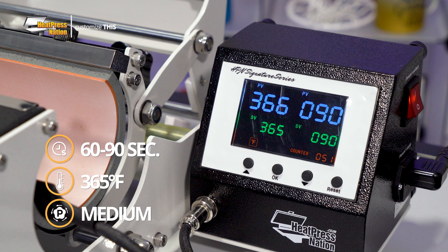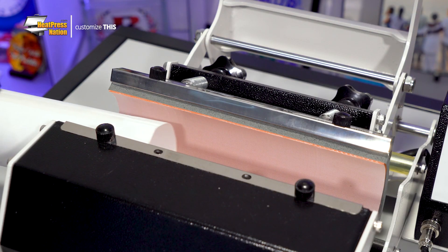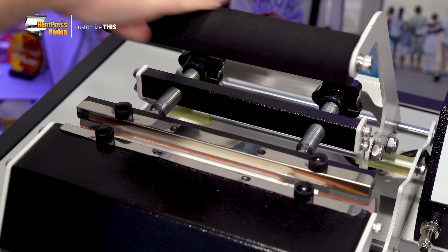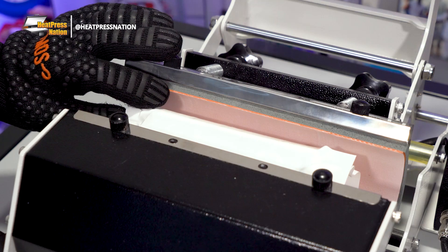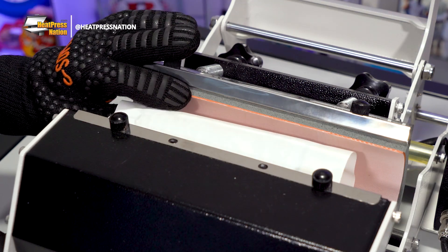The amount of time needed to apply your transfer will ultimately depend on the design's level of detail. Once your machine reaches temperature, wear heat-resistant gloves to slide your tumbler inside the heating element and press it. When your machine hits time, open it and rotate the tumbler to its opposite side, pressing it again for another 60 to 90 seconds.